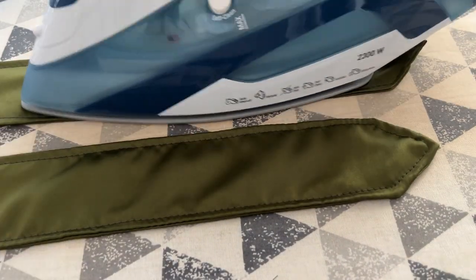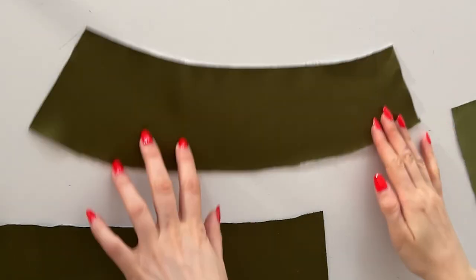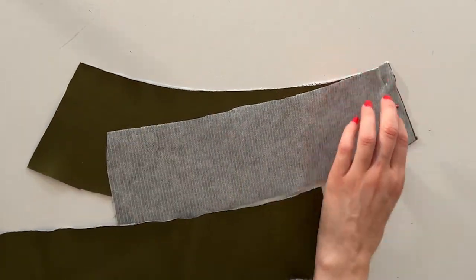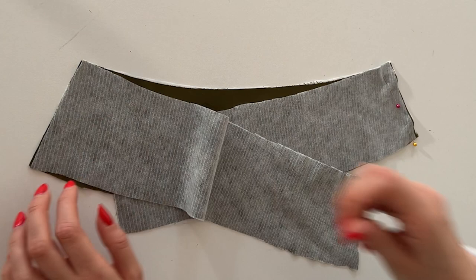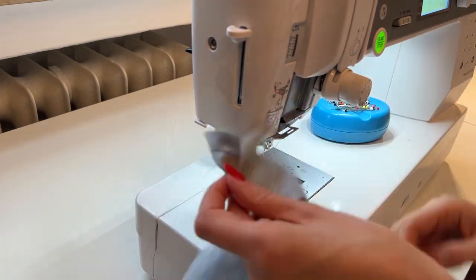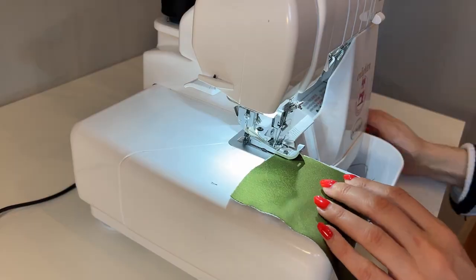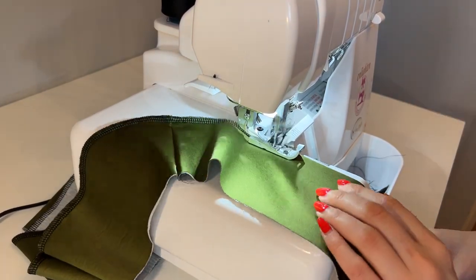Once you're done just give the ties a really nice press. Now we're going to sew the facing. Place the pieces with right sides together — there are markings on each piece, make sure to match them up correctly and just pin it in place. Now I'm going to sew with a regular straight stitch and the usual one centimeter seam allowance, and once this is done I'm going to sew the bottom edge of the facing. This is the longer and wider edge of that facing piece.